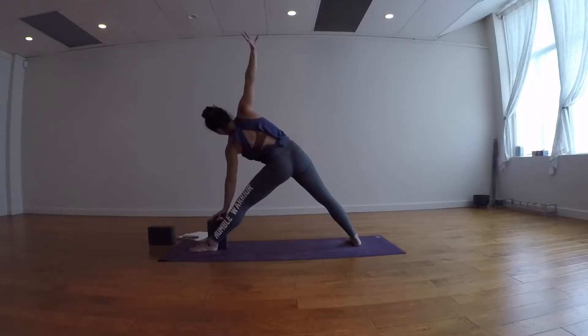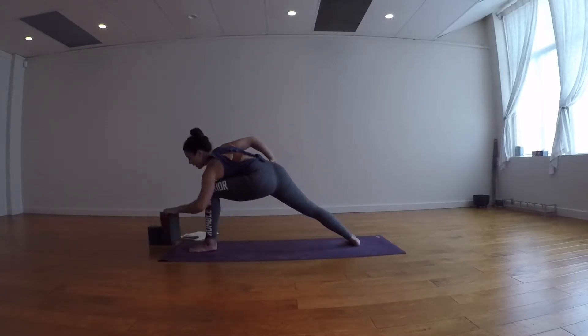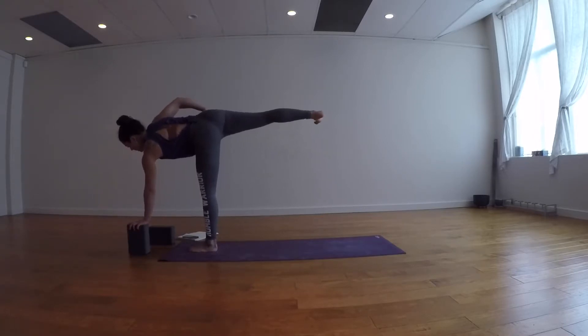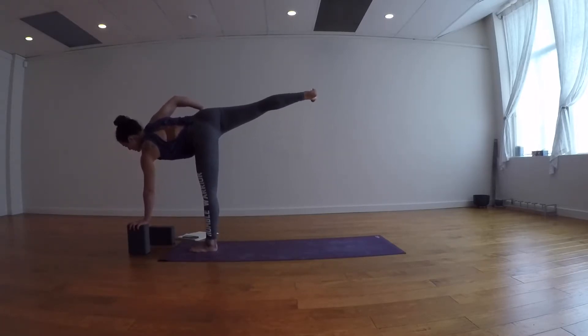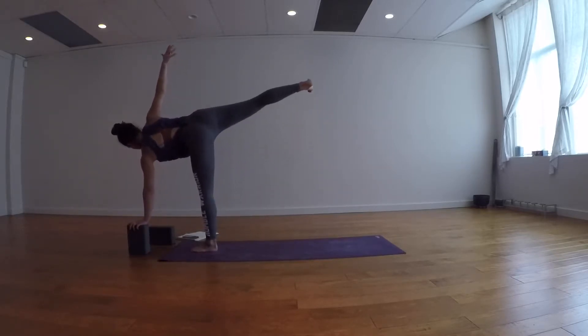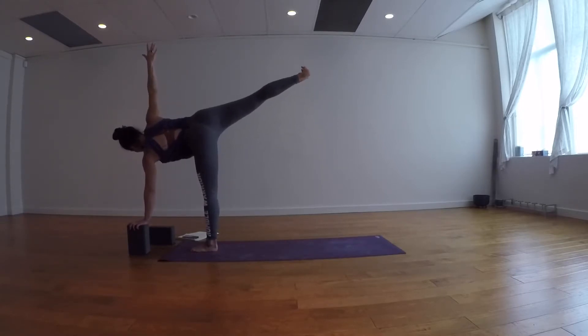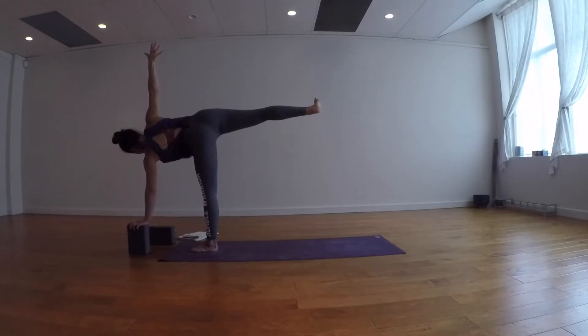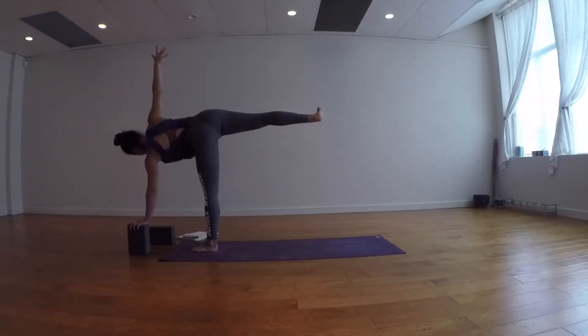Take a breath in. Exhale, right hand to right hip. Bend the left knee, guide the left hand out in front, then float the right leg up. Left hand comes underneath your chest. Option to stay here — flex your right foot no matter what and lift the right leg up higher. Stay here or stack the right hip on top of the left. Stay here or reach the right arm up towards the sky — half moon. Whatever variation you're in, lift up the right leg higher, flex the right foot. Get length from finger to finger if you have the arm lifted, and breathe.